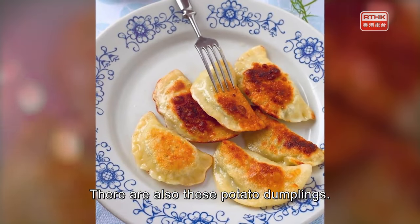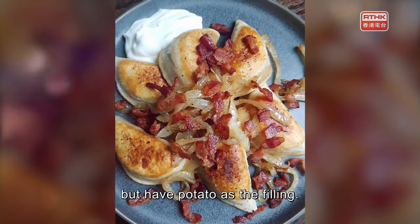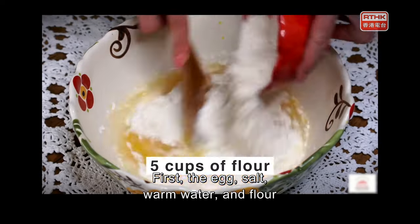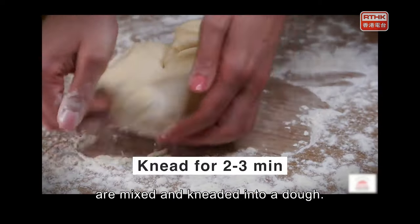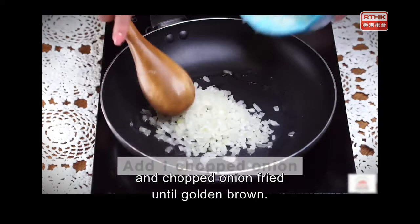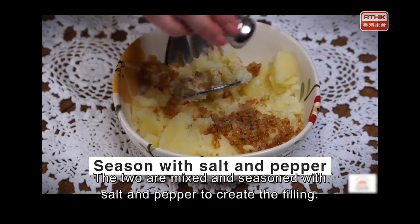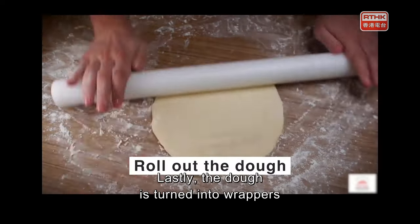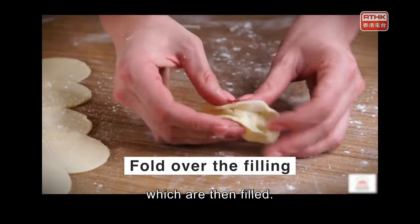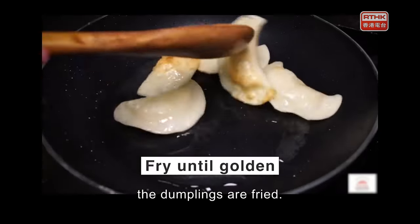There are also potato dumplings — made in a similar fashion to Asian dumplings, but with potato as the filling. First, egg, salt, warm water, and flour are mixed and kneaded into a dough. The potatoes are boiled until tender, and chopped onion is fried until golden brown. The two are mixed and seasoned with salt and pepper to create the filling. Finally, the dough is turned into wrappers, filled, then boiled in salted water for two to three minutes before being fried.